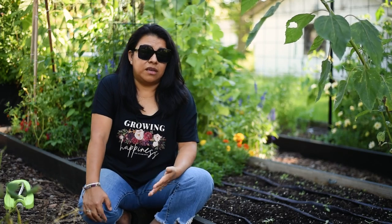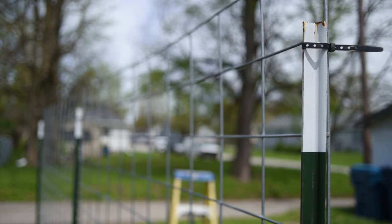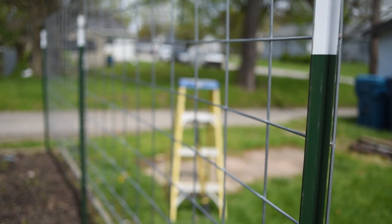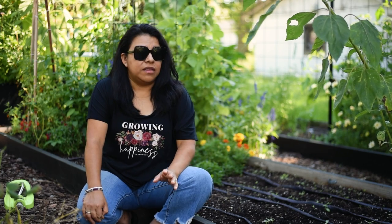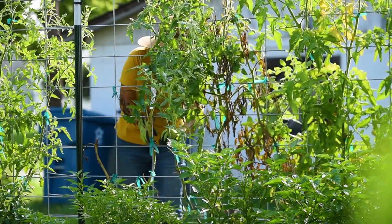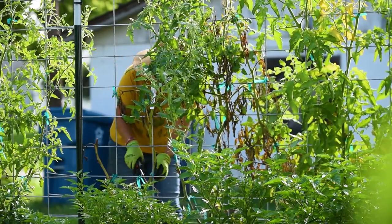I don't store them or take those panels in during the winter for any reason — they stay there. Because they are galvanized, they don't rust easily; it will take a while for them to rust. They work great for me. If one year I choose to grow tomatoes in the raised beds, I have a wall for them. If the next year I choose to grow melons, the wall is already there. Having that permanent trellis is a great way for me to use the space I have vertically.